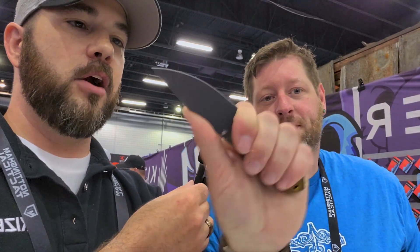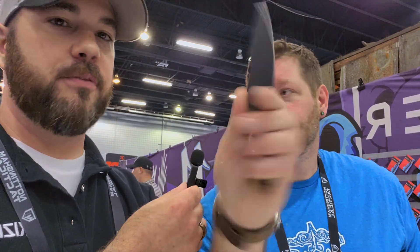Super lightweight, very ergonomic — a great little fixed blade. So we've got the full size and the Mini coming, so a little bit of something for everybody. Appreciate your time! Thank you, sir. Thank you guys, bye!